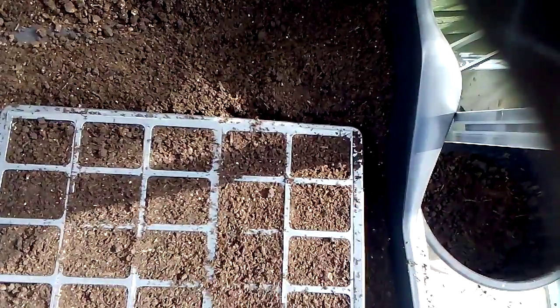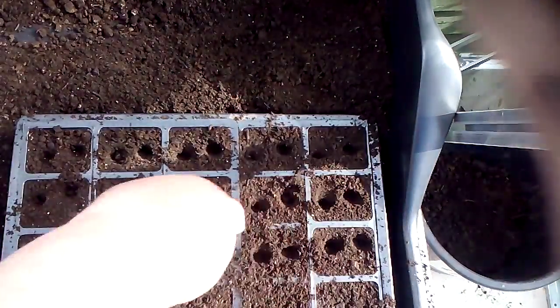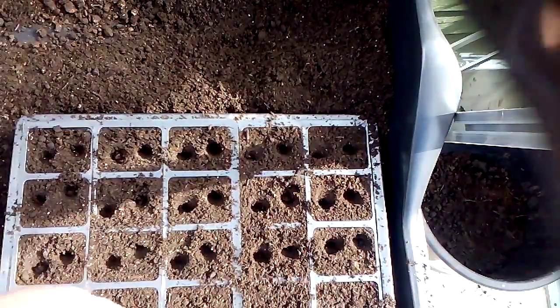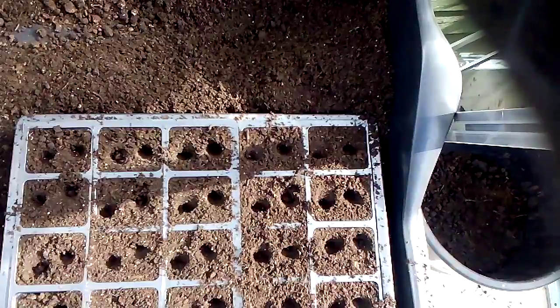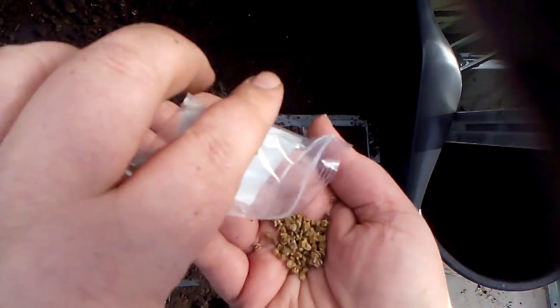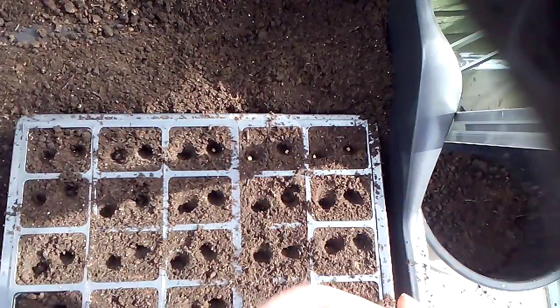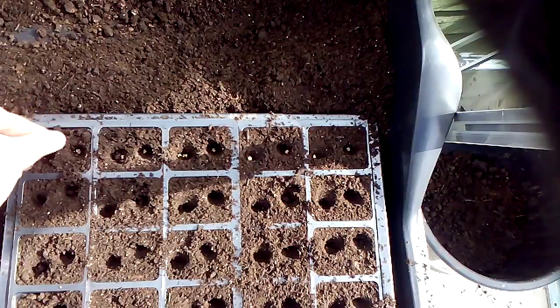Today we're going to plant two seeds in each module, just below the surface to my first knuckle. Open the packet — there's the seeds — and here we go. It's just time-consuming, one in each hole.